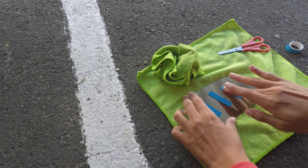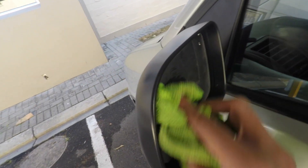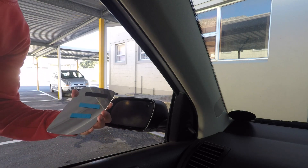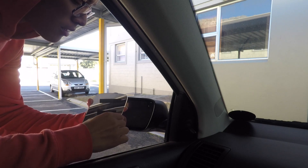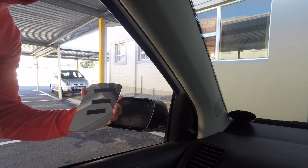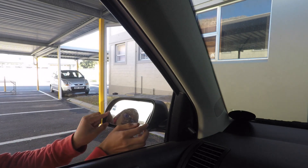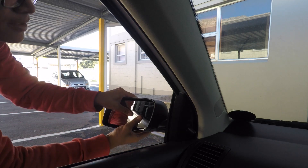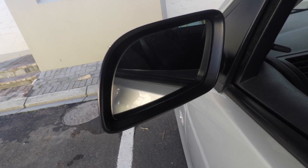Hopefully that does the job. Now we want to clean the surface off so the double-sided tape sticks to it nicely — just give it a good wipe down. Then pull the other side of the double-sided tape off, make sure it's lined up properly, and stick it. It's perfect — just apply some pressure. Now we have that sorted out.